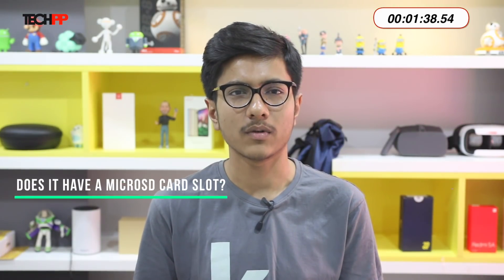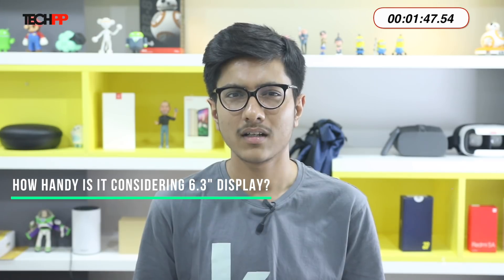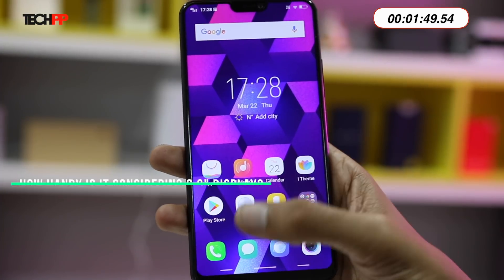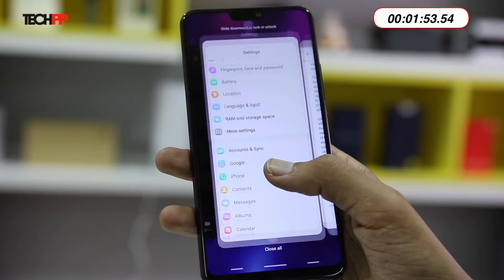So with that done, let's jump into some specific questions you might have. Starting with the most obvious one: does it have a micro SD card slot? Yes, it does, and it's a dedicated one, not a hybrid — so that's nice. How handy is it considering the 6.3-inch display? It's surprisingly handy, which is mainly due to the curved rear, and it actually does not feel like a 6.3-inch display.